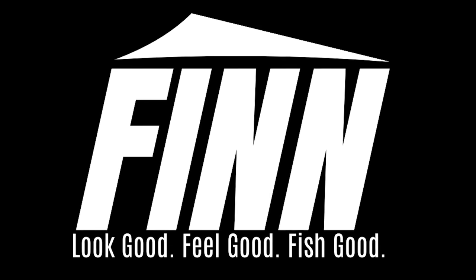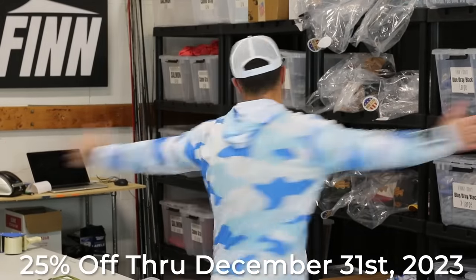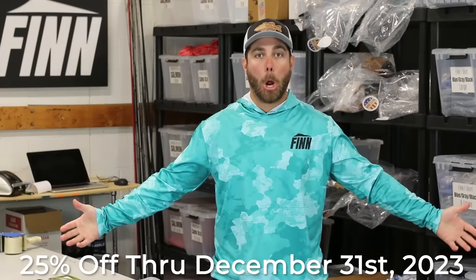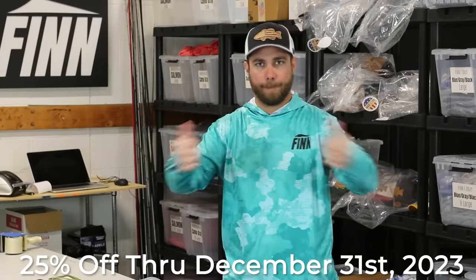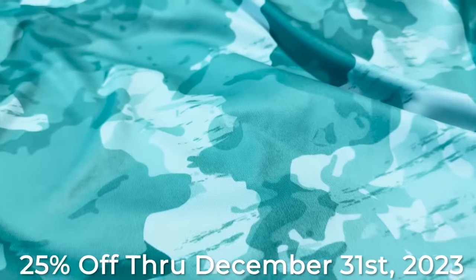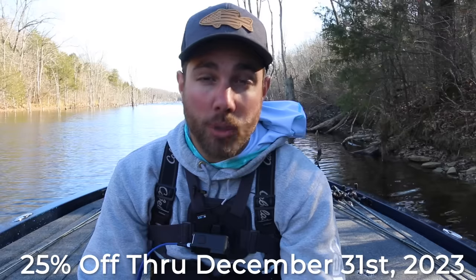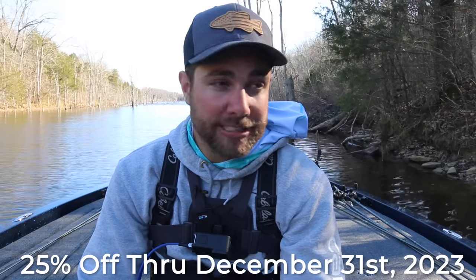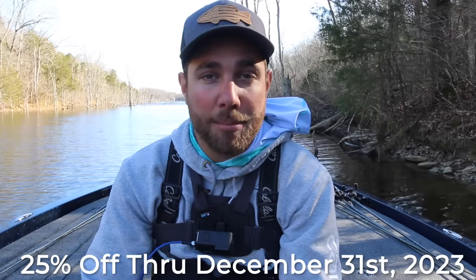This video is brought to you by my apparel company Thin Fishing. My sun shirts are now made in the US, and through December those sun shirts are going to be 25% off — it's the best deal I'll probably have for those shirts all year. If you want to help support the channel, click the links down below and buy a sun shirt today.